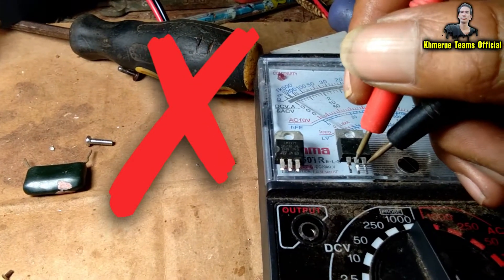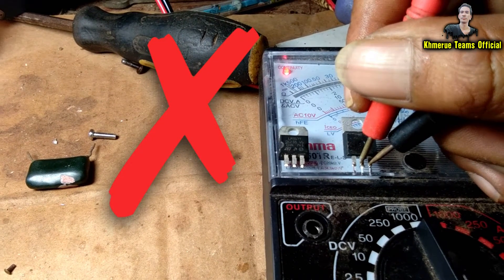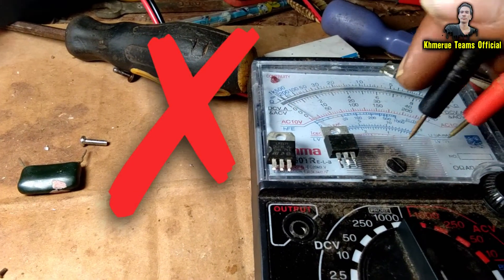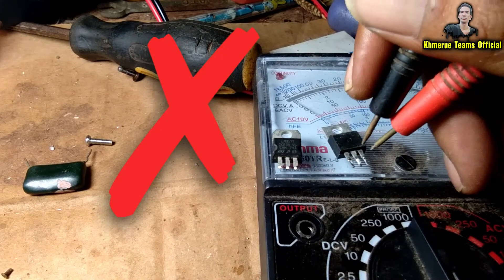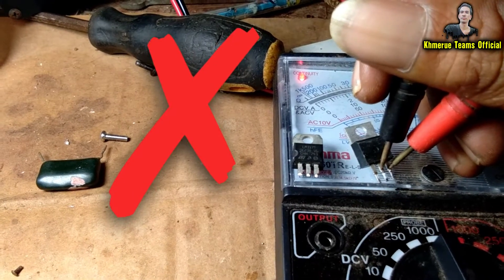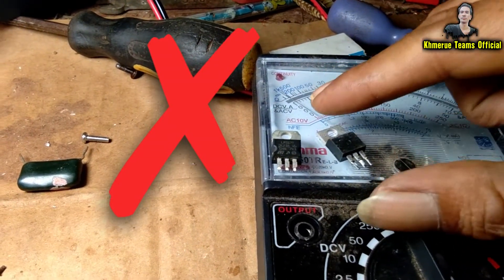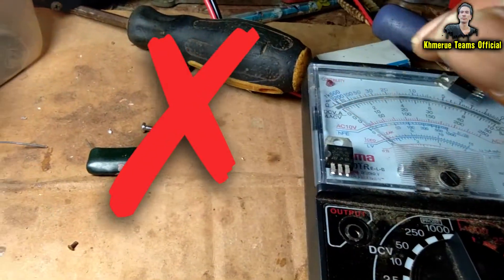Now you use the black probe inside — it is short. But when you change the pin, black to the middle, it works too. It means that this MOSFET is broken — the diode inside it is shorted. So you need to throw it away.